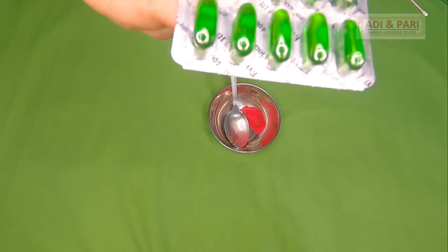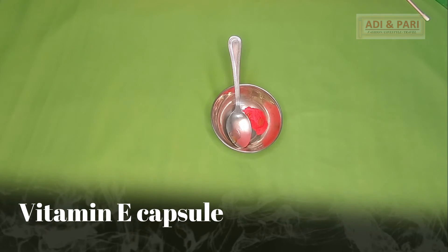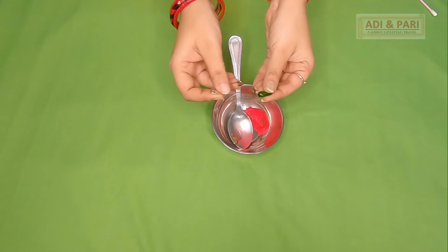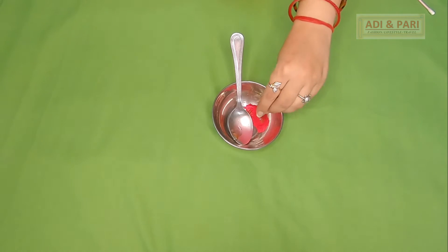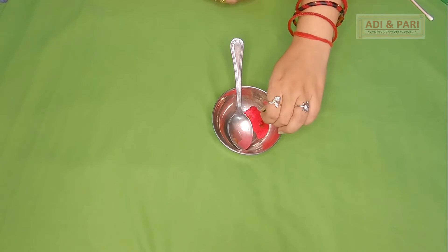Then I will use a vitamin E capsule. I have taken a 400 mg vitamin E capsule. I am opening the capsule here — one capsule is sufficient for this amount. If you are making a larger quantity, take more.